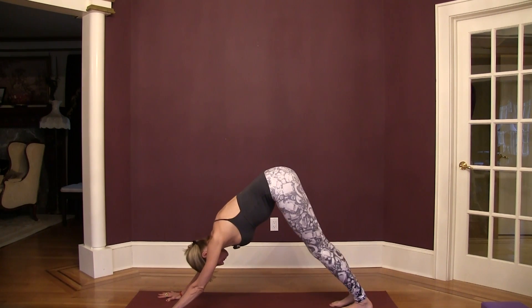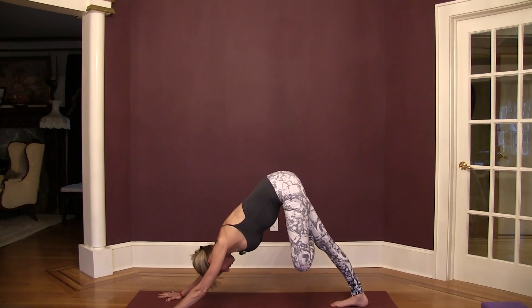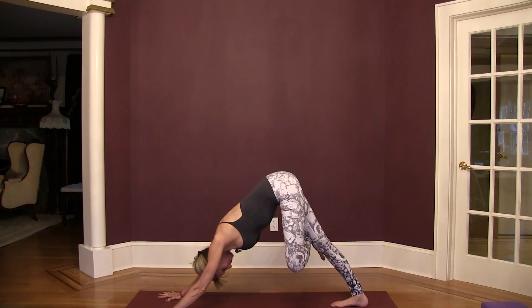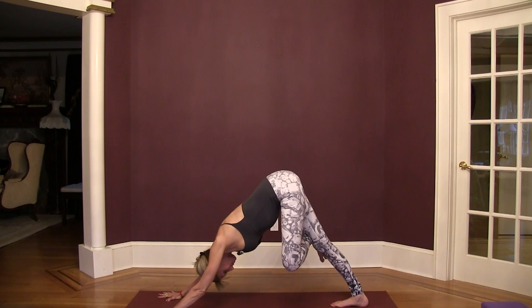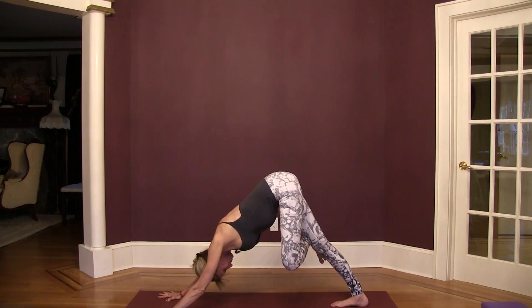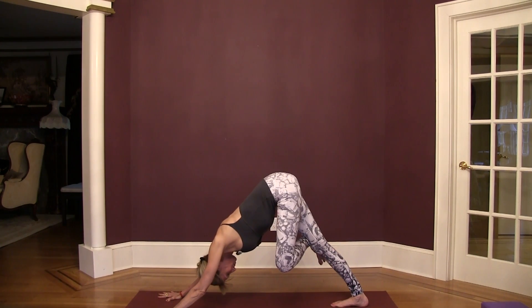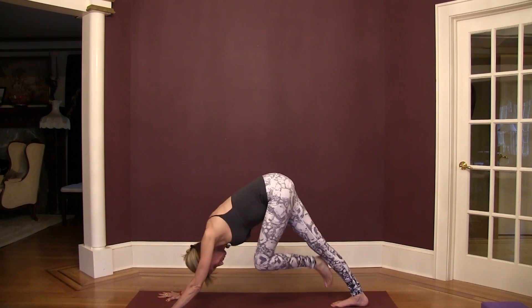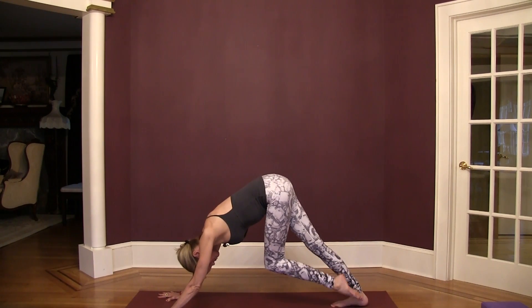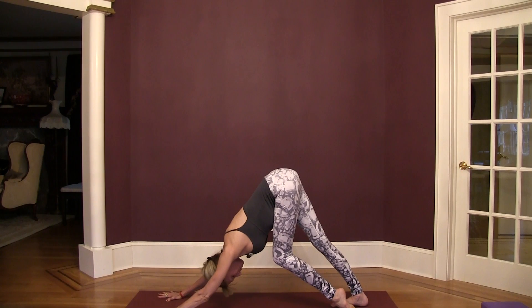Press your right foot down into the floor and cross your left ankle in front of your right thigh, just above the knee, sit bones high. Place your left foot on the floor but take the top of your foot to the mat and draw your chest toward your left thigh.